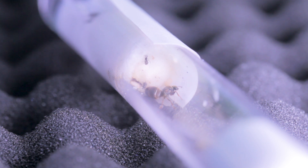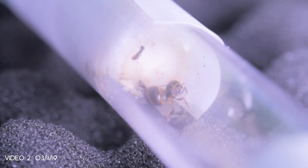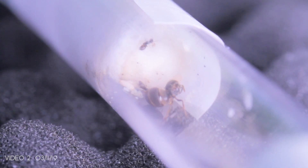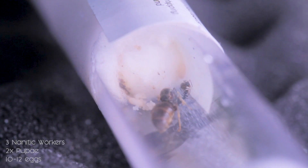So here is my Lasius Niger queen, and as you can see in there we've got three workers. I have to use the time zoom on my macro lens — what you're looking at is normal view, but I have to zoom in like times ten for focusing on the back of the camera. And I can actually see that there are a few pupae in there and a few eggs as well, so nothing to worry about. When I initially took them out of the red acetate the queen wasn't moving at all.